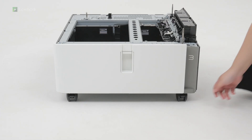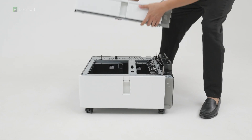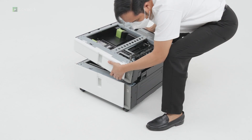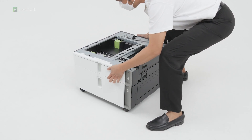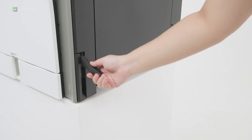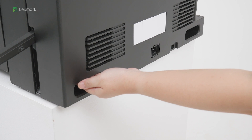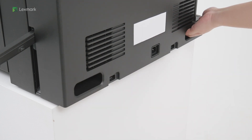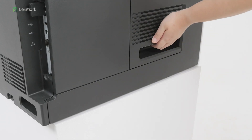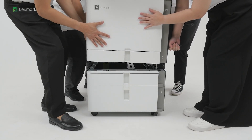Installing the 550 sheet tray and 2000 sheet tandem tray to the printer. Lock the caster to keep the tray from moving. Align the 550 sheet tray with the tandem tray, and then lower it into place. The printer has two handles and three finger recesses for lifting. The printer requires four people to lift it. Align the printer with the trays, and then lower it into place.